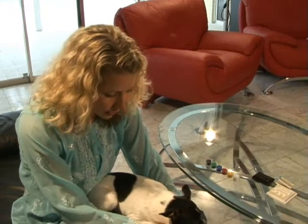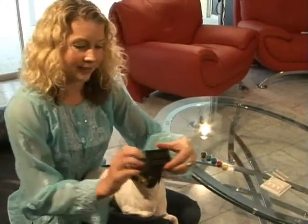So Delilah, are you ready to pick? Here we go. This is our Petitube, Cats Suck.